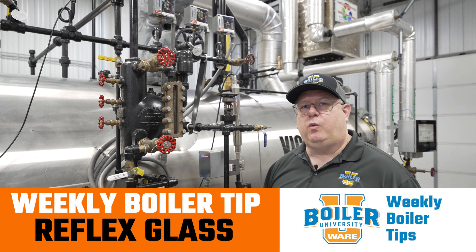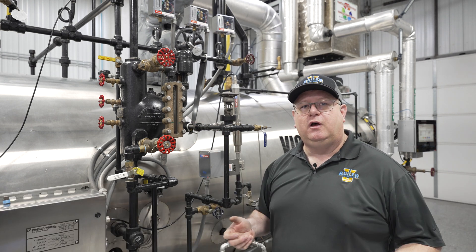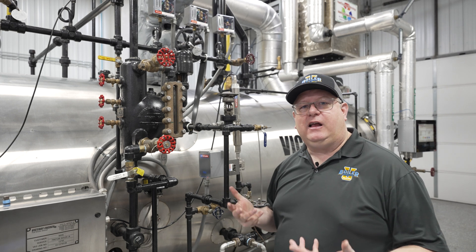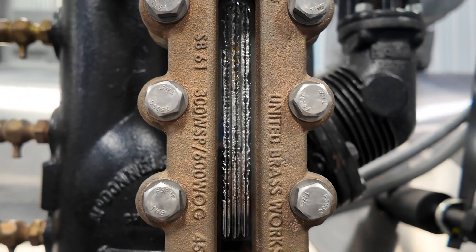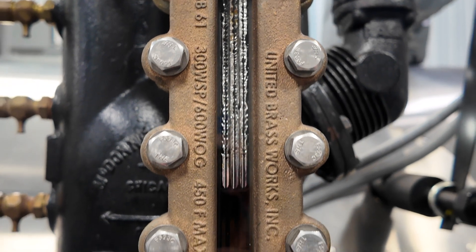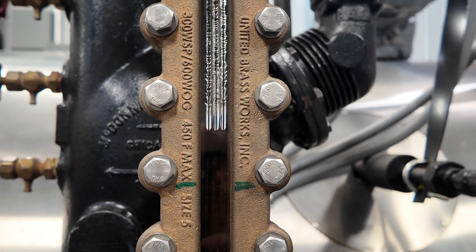On this week's Boiler Tip, we're going to take another look at Reflex sight glasses. What makes a Reflex sight glass unique is that if there's no water behind it, it reflects light. If there is water behind it, it doesn't — it passes through.